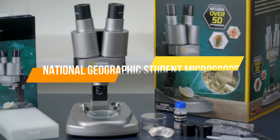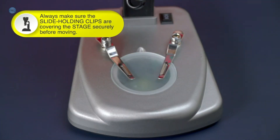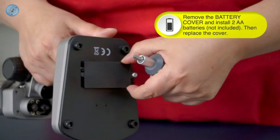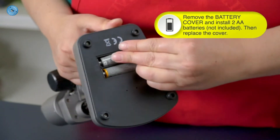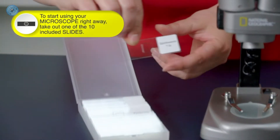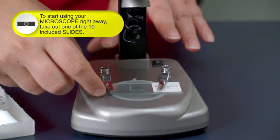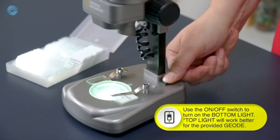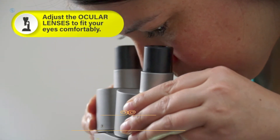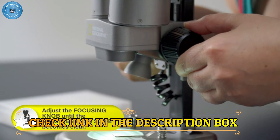Number 2: National Geographic Student Microscope. Two microscopes in one — use the lower LED lights to view biological specimens on slides, or switch to the upper lights to examine 3D objects in intricate detail. The perfect STEM activity for boys and girls. Over 50 accessories included. Explore a curated set of 10 prepared slides with a range of biological specimens, then create your own with included blank slides and covers, tweezers, and an eyedropper. This complete kit also includes a petri dish for plant labs, a mini geode, and more.